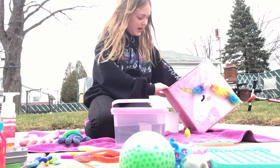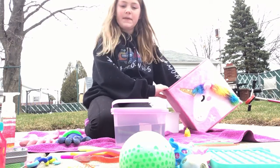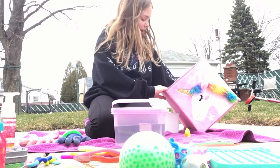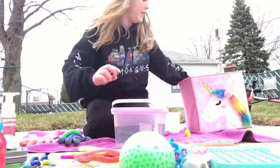Then I have the spiky balls — they're really nice. I also forgot: I have this little putty shell which has putty in it, so that's part of the putty section — putty and slime, just right here on the side.